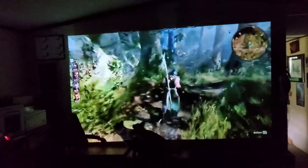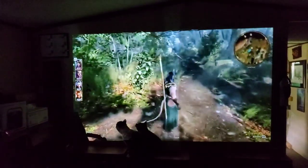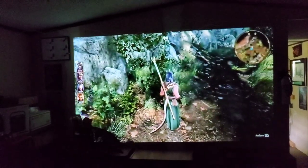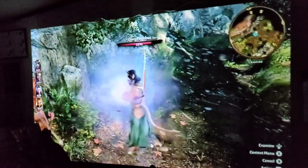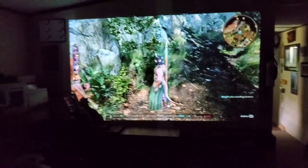I've moved the projector back over to where I originally intended to put it. Things aren't perfectly lined up yet since I don't have my screen, but I figured I'd play some footage of Baldur's Gate 3 to show the graphics and color. And as you can tell, I now have the speaker hooked up — it's paired directly to the projector.